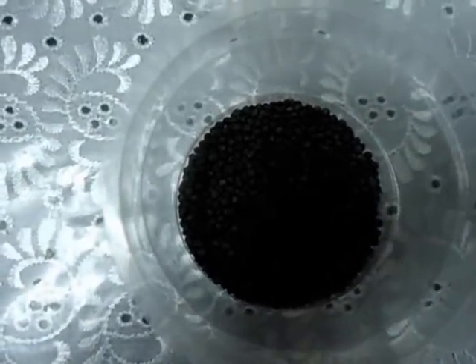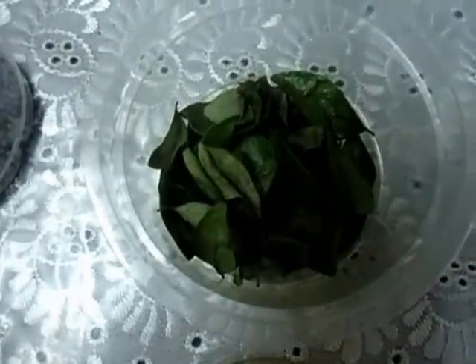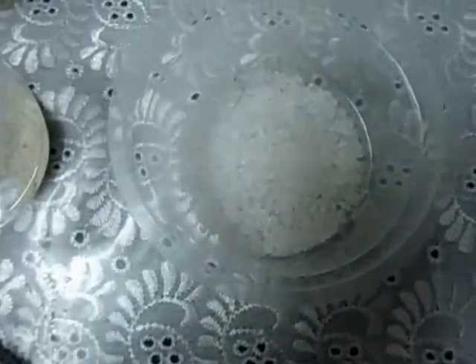Mustard seeds 1 teaspoon, red chili 2 numbers, ginger oil 1 tablespoon, some curry leaves and crystal salt.